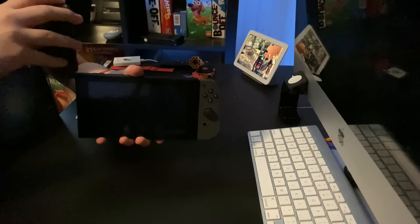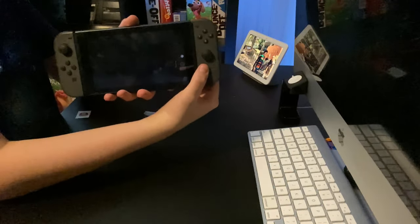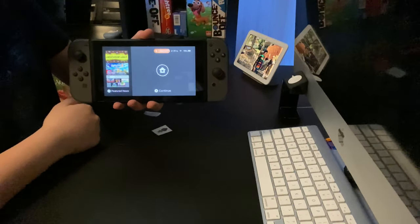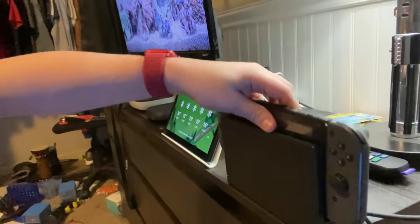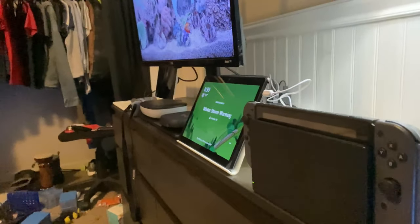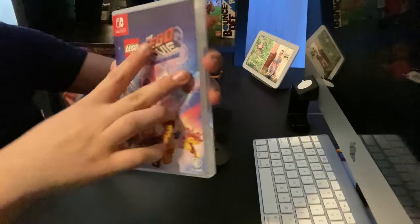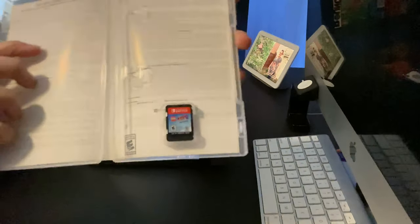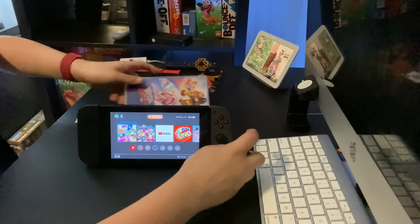Put in the Joy-Cons and power the thing on. Nice! I think this might work with the dock well. Will it? Yeah, it does! And the LEGO Movie 2 video game from the last episode is down the corner, because I don't know what I should do right now. So, yeah.